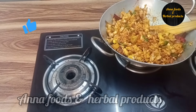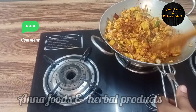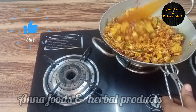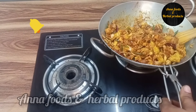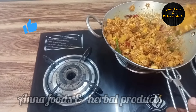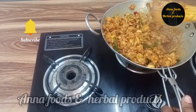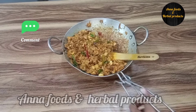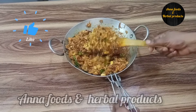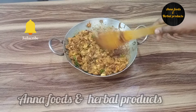Now, add 2 spoons in the middle of the masala. Let's try the flame of the masala. Here we have a good taste. This is a great taste.